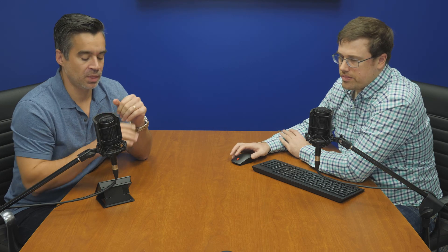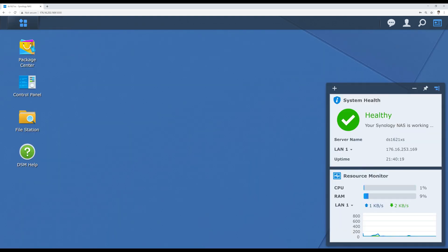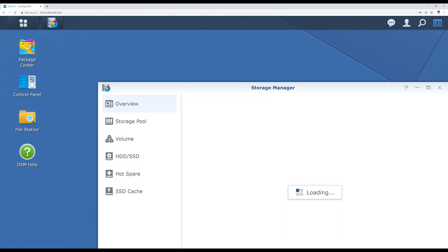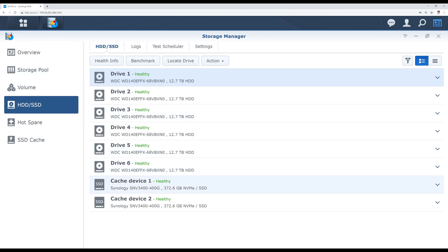That might actually be a good practice overall — using a dedicated port separate from your main data connection for management interaction. So we've got the 10 gig active and everything seems to work well when it's rolling. Just a quick tour of the storage group as a reminder: we've got six 14-terabyte WD Reds and two Synology drives in the cache bays.